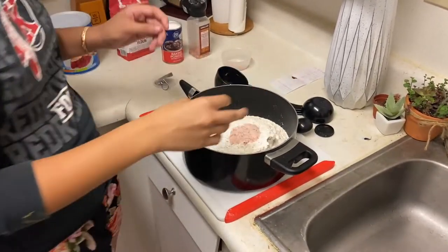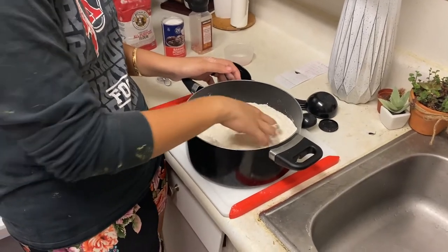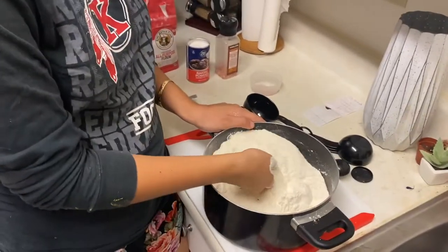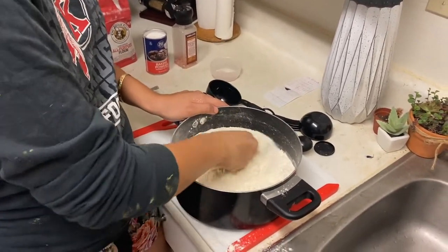I washed my hands already before touching all of these things, so I'm just going to go ahead and mix the dry ingredients with my hands. After you've mixed all the dry ingredients pretty well, you can go ahead and start adding the water.